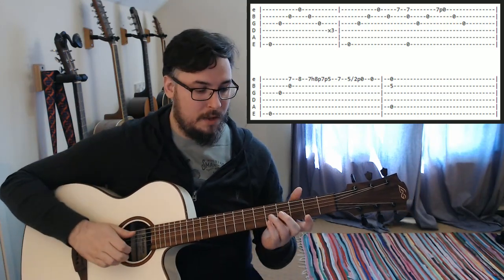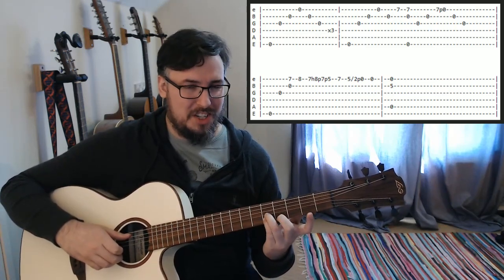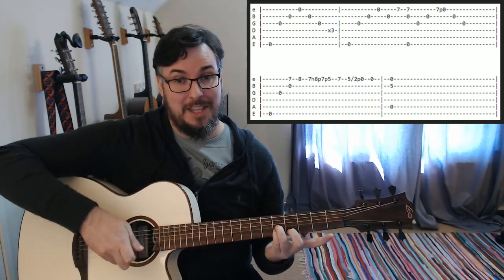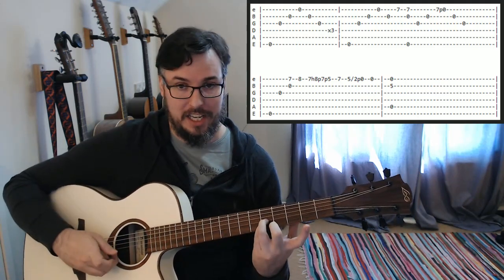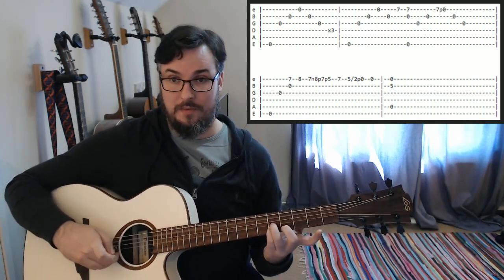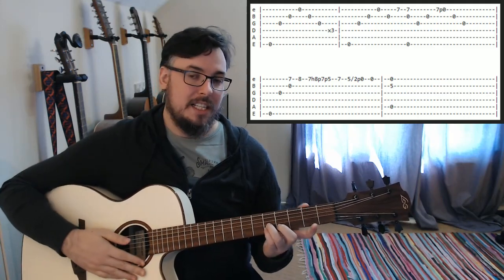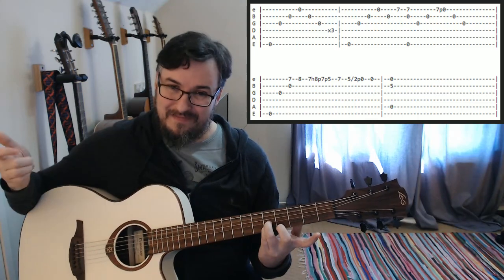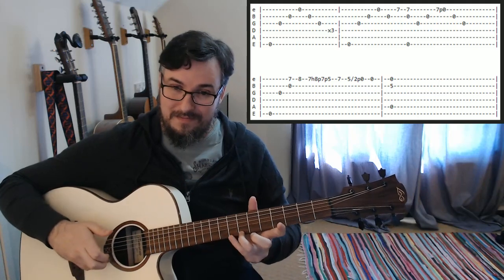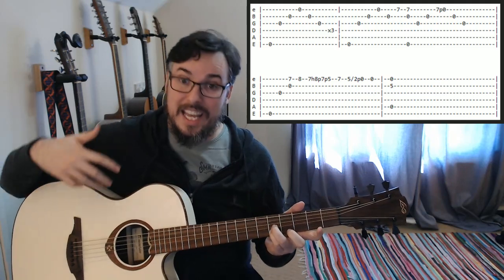Play it one more time. The next part — we're going to be actually fretting the fifth fret on the G and the B, but we're only going to be playing the B and the high E. We're not actually going to be playing that G string yet. This bit here where we play open on the A, fifth fret on the B, and open high E is actually the beginning of the next section.